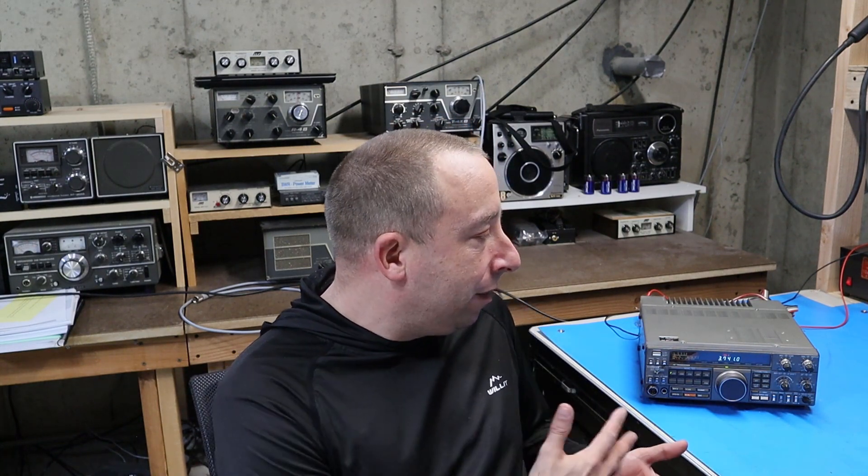Hello and welcome to the 741 channel. Thank you for stopping by. Today we're going to take a look at my old Kenwood TS440SAT and see if we can get this thing fixed up.